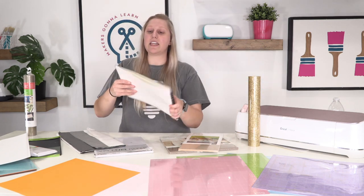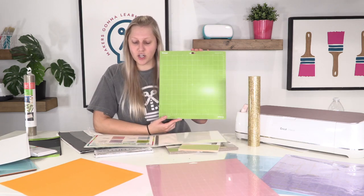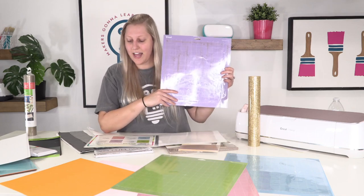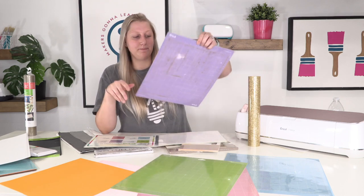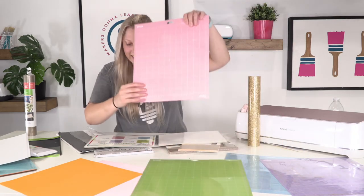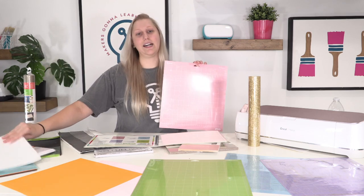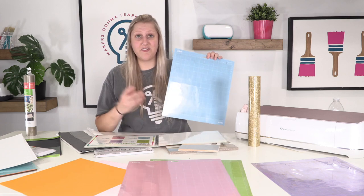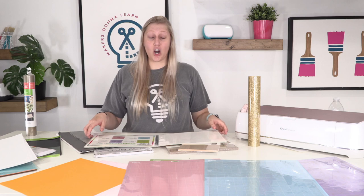Going through the official examples: the standard grip green mat should be used with cardstock, pattern paper, embossed cardstock, iron-on, and vinyl. The strong grip purple mat is for very thick cardstock, glitter cardstock, magnetic material, chipboard, poster board, or fabric with stiffener. The fabric grip pink mat is for fabric, bonded fabric, crepe paper, faux leather, and regular fabric. The light grip blue mat is for printer paper, thin cardstock, vellum, construction paper, and thin vinyl or tissue paper.